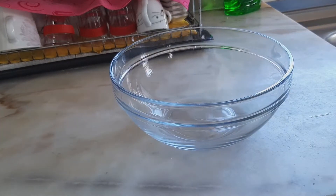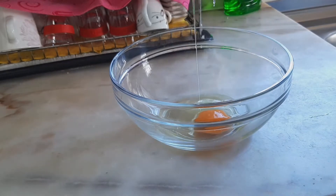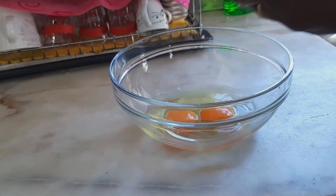I've been mixing that for about 15 minutes now. I'm going to go ahead and beat two eggs — I'm just going to beat them with my fork.